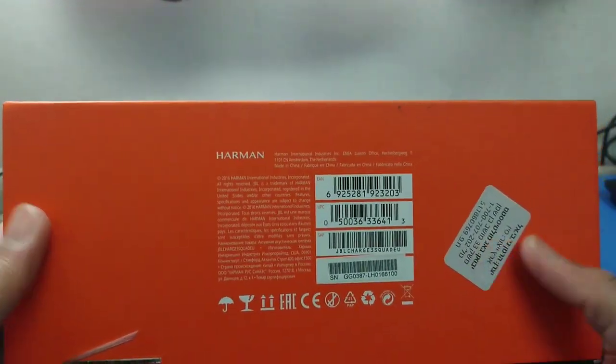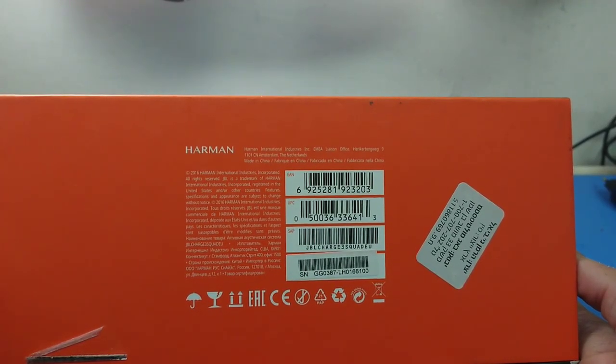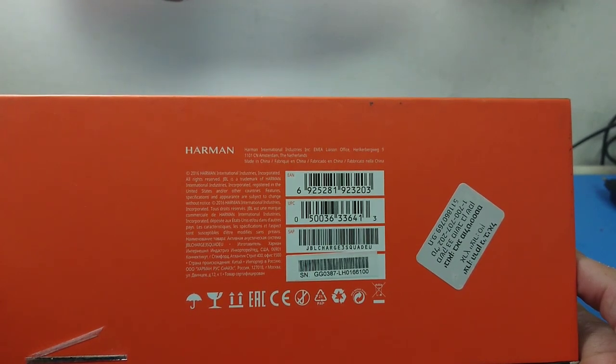At the bottom it says Harman. Harman is known for producing good sound quality — not just in Bluetooth speakers but also in other devices.